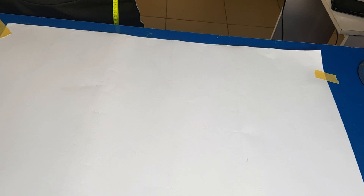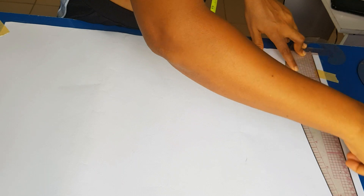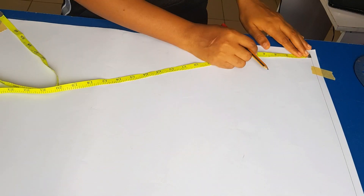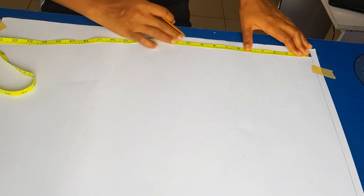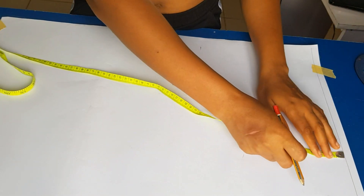Now we're going to be drafting the back pattern. I'll go ahead by drawing a straight line — that is my starting point, also known as my shoulder line. From there I'm going down to my bust line and my waistline.